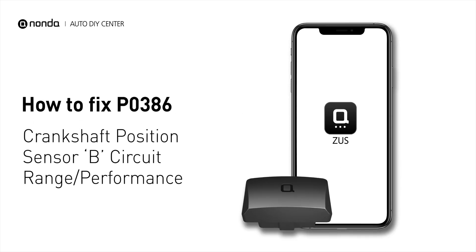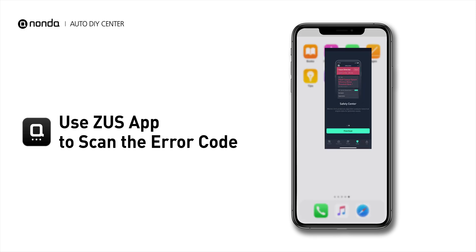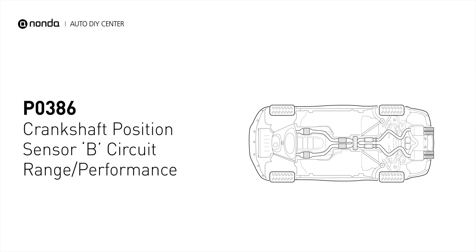If you are getting a P0386 error code, this video is going to show you one practical solution to fix the error code at home. Use the Zeus app to scan your vehicle and see the error code P0386. It means that the engine control module detected the engine crankshaft position sensor circuit is not within specifications.